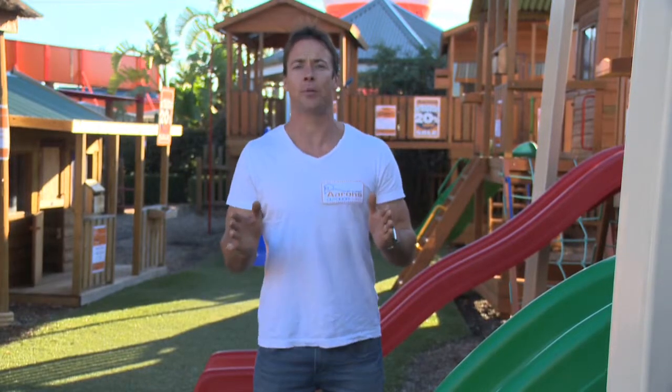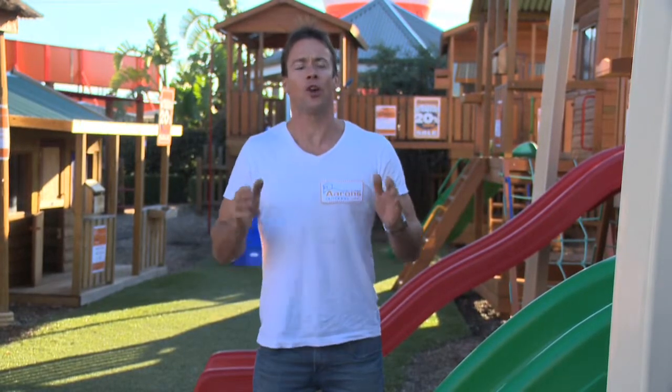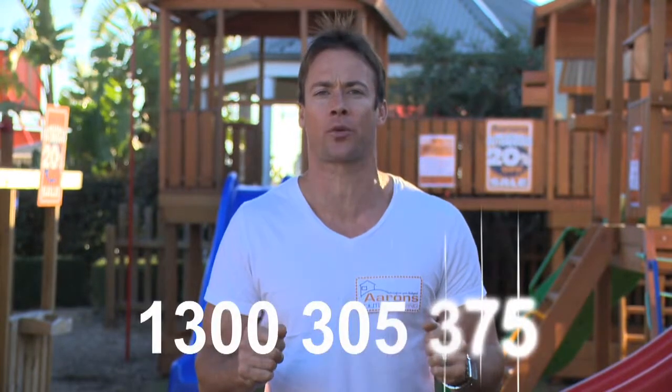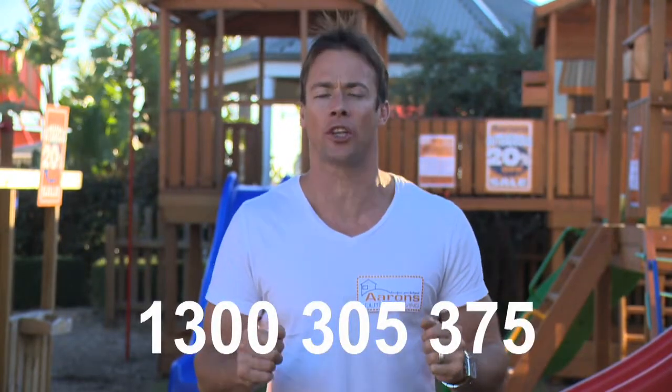All of our kits come in a flat pack with easy to follow instructions, or you can utilise one of our professional installation teams. If you have any questions or you want to know more, give us a call on 1300 305 375 or send us an online enquiry.